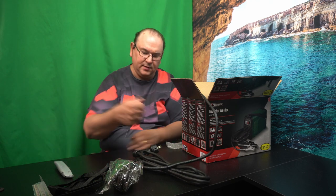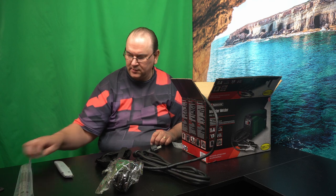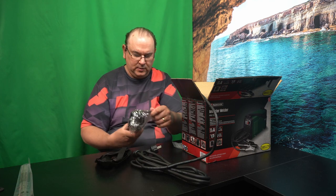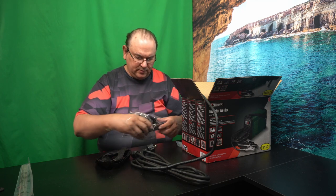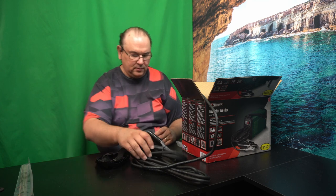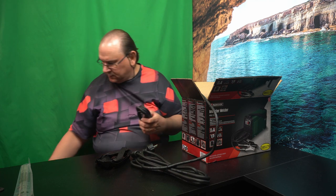As I said, holding that kind of a mask and then trying to do welding with another hand — that's not one of the nicest ways to work. Typical grounding cable, return cable — also quite nice and long, so it's reasonable for work.